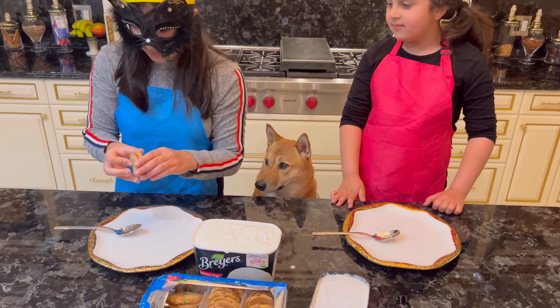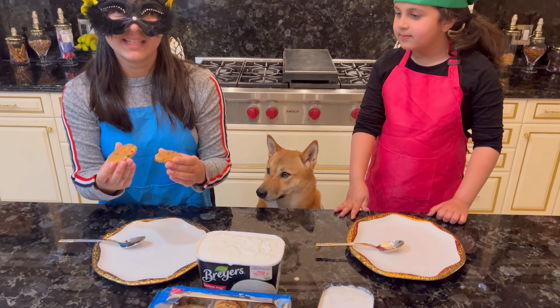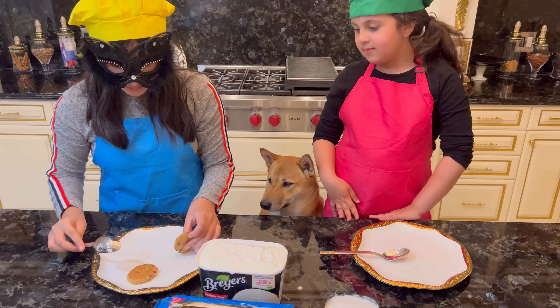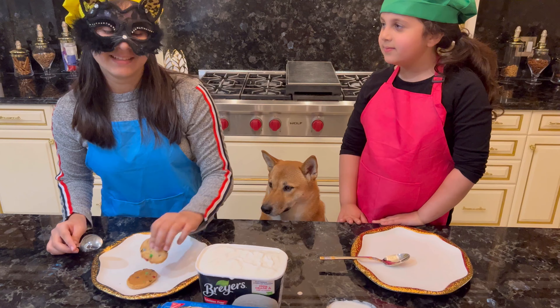First thing we're going to do is make an ice cream sandwich. We're going to put the ice cream over here and then we're going to cover it with another cookie. Let's try it.